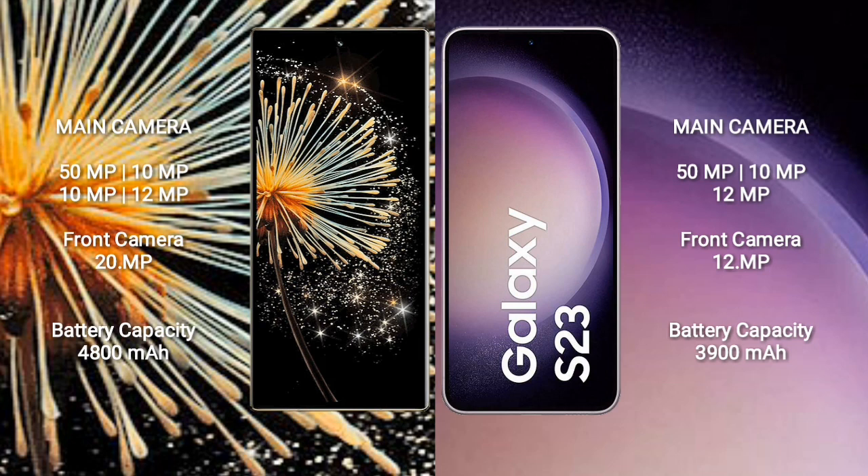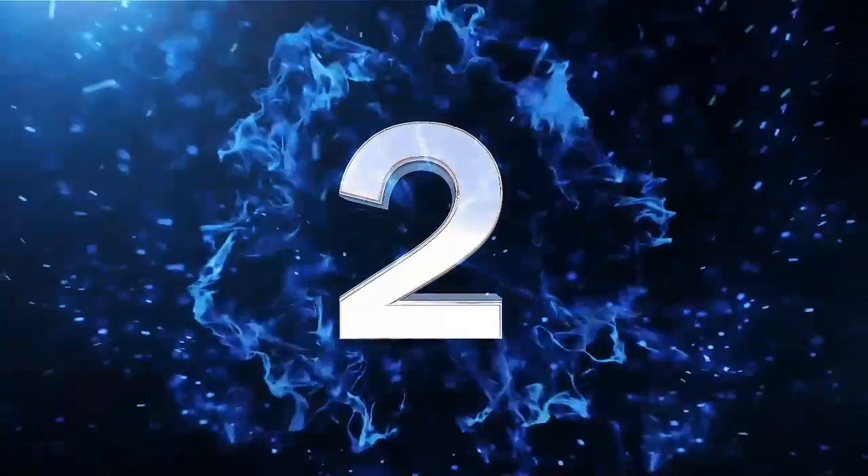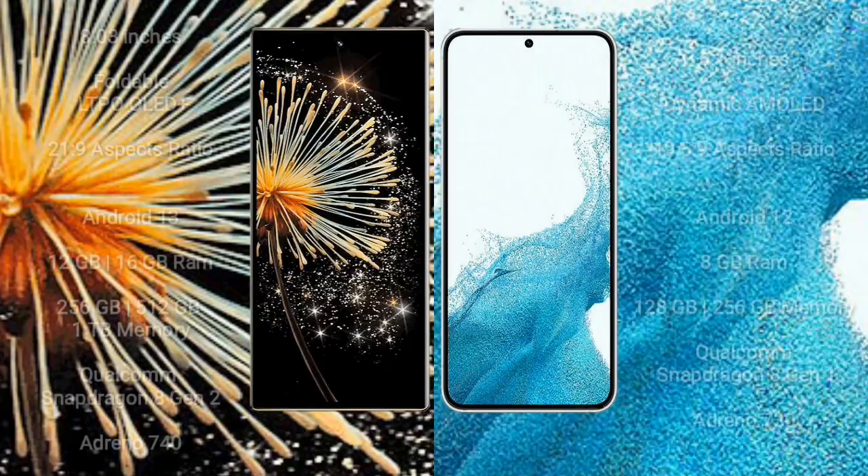Xiaomi Mix Fold 3 has a 4800mAh battery with 67W fast charging support. Samsung Galaxy S23 has a 3900mAh battery with 25W fast charging support.